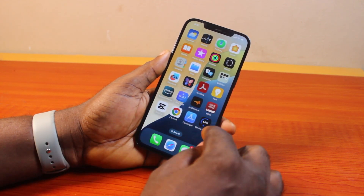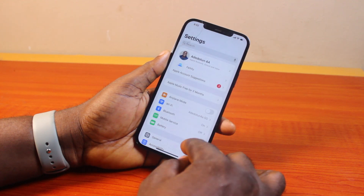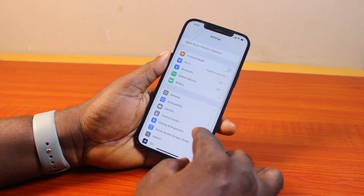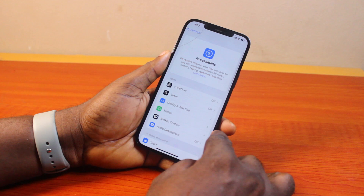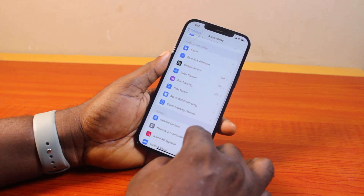The first thing to do when you want to turn on the control on iPhone is go to your iPhone Settings. On the Settings page, scroll down and click on Accessibility. Once you've selected Accessibility, scroll down and click on Eye Tracking.